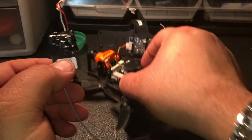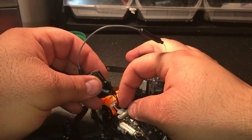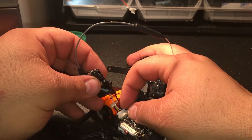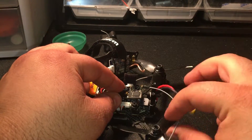Let's put it back in the Loki. Make sure the antenna is facing up, like so.